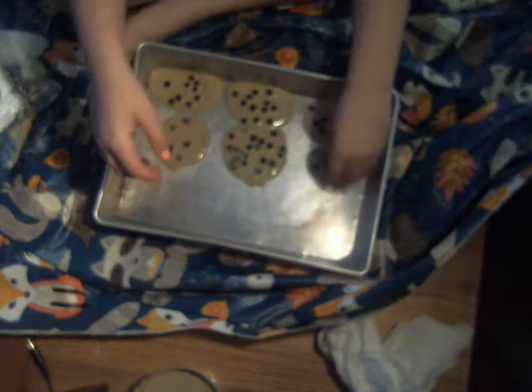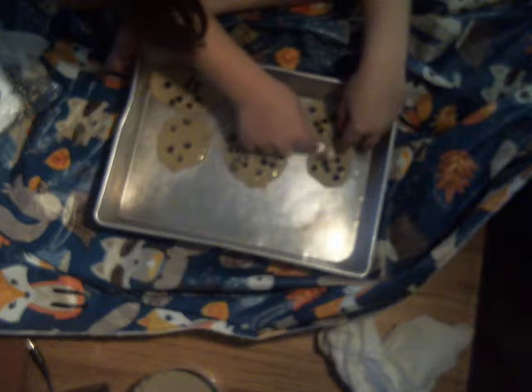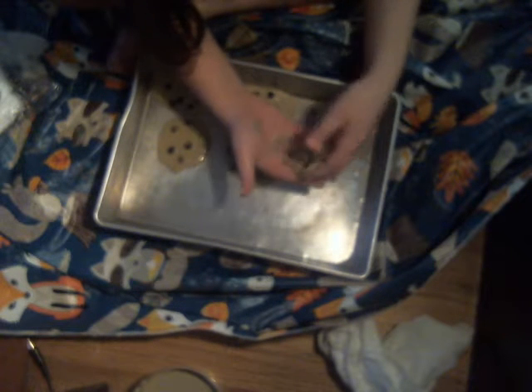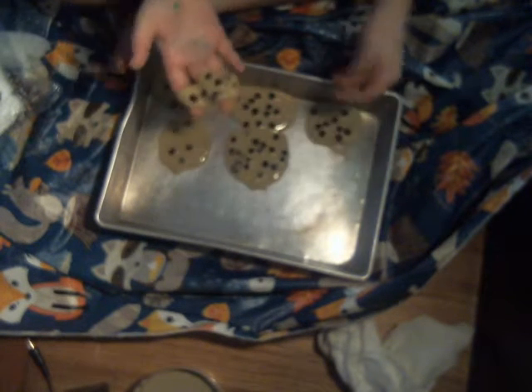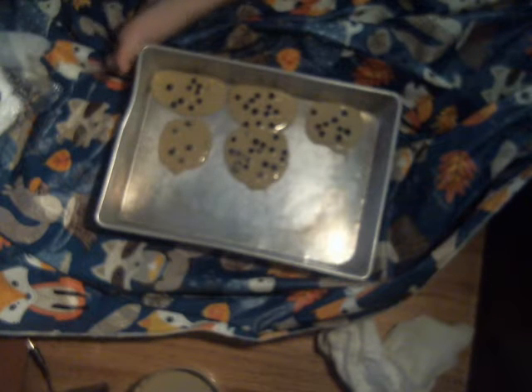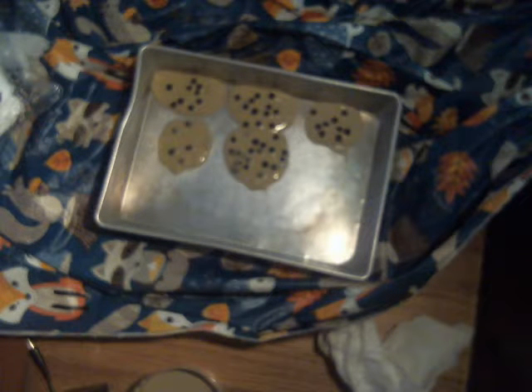I'm gonna let my mom try one of these. Even though this is for my grandma, I'm pretty sure she wouldn't want it, so I'm just gonna give this one to my mom. Mom, you want some? Mm-hmm. Peanut butter cookies. This is actually chocolate chip — it's chocolate chip. Isn't it weird? It kind of tastes like peanut butter.